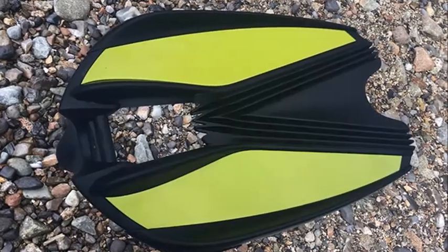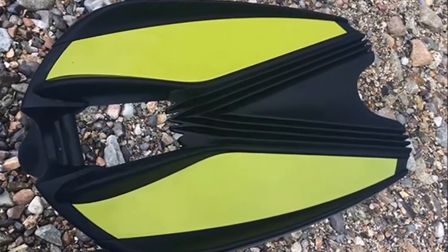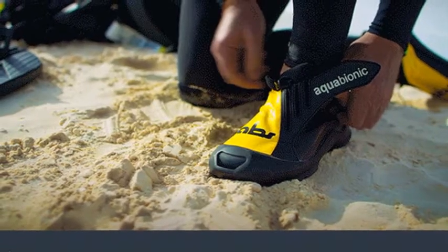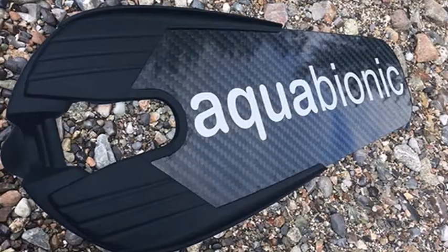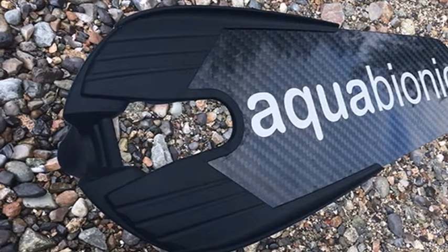Divers and snorkelers may be interested in a new modular diving fin binding system created by SeaTac, allowing you to quickly and easily attach fins to custom-made aquatic hybrid shoes. Watch the demonstration video below to learn more about the modular fin system that uses ski binding technology to provide divers with an easy-to-use way of wearing and removing diving fins.